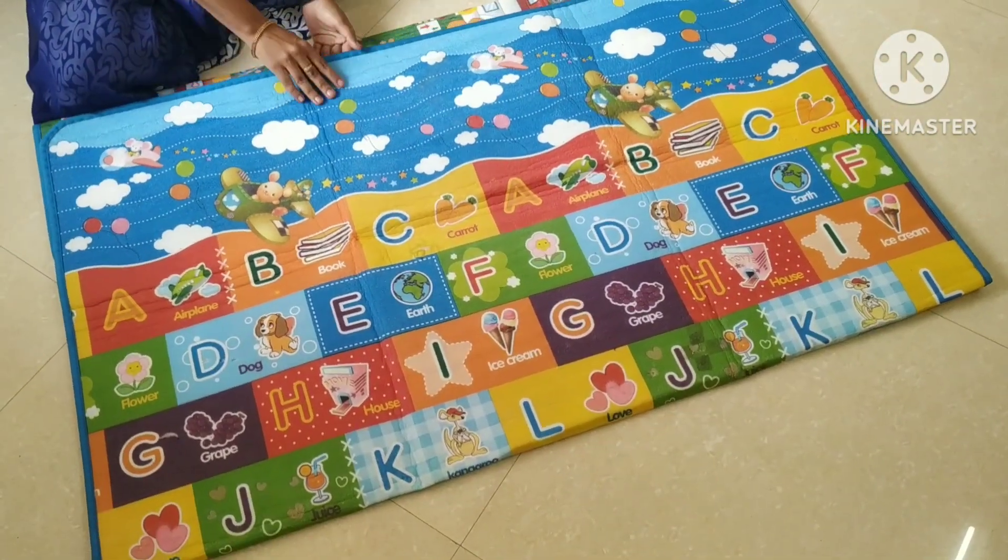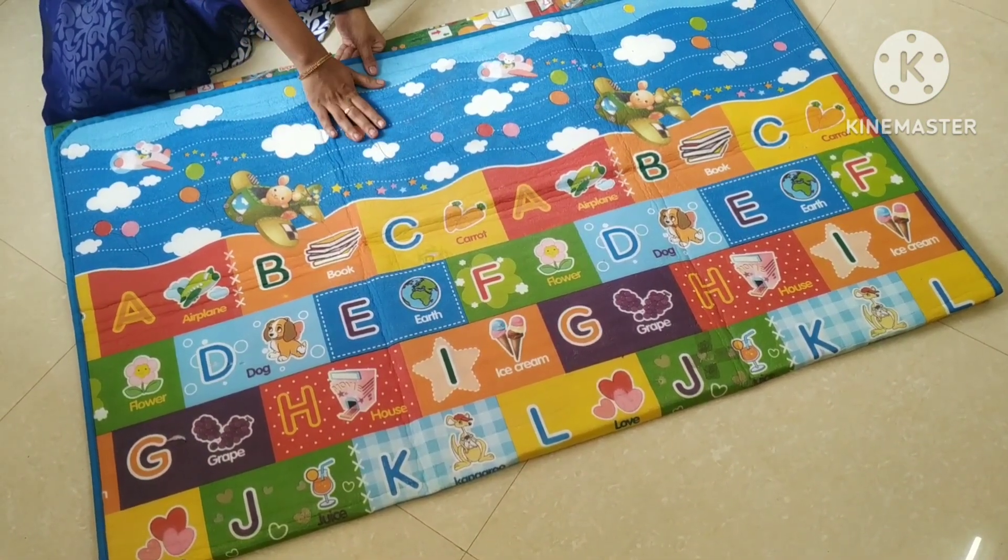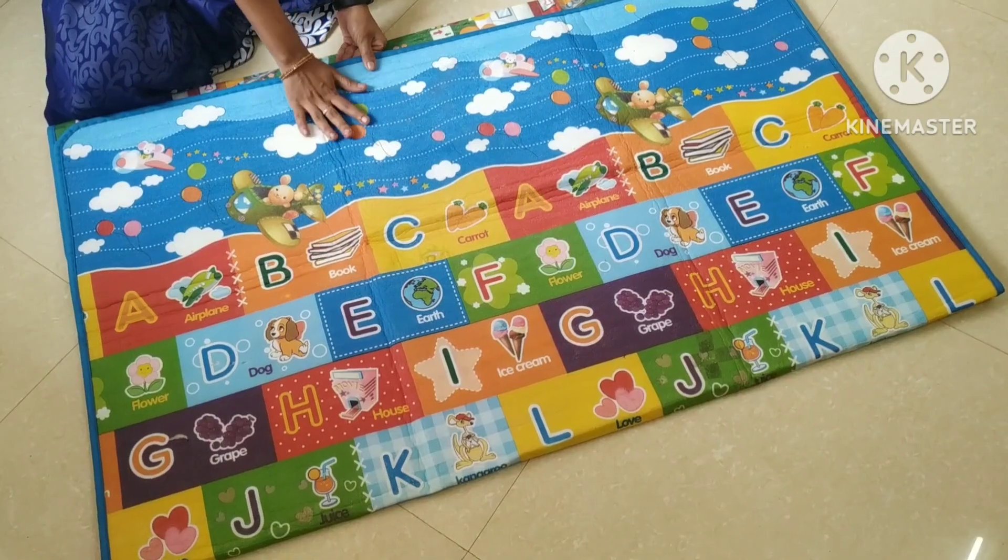This mat has a lot of comfort. Next, we are going to cut this mat.